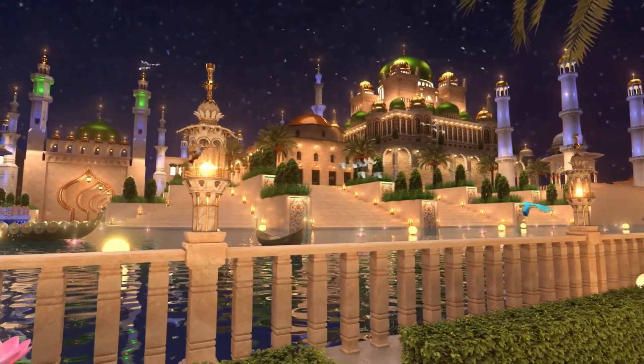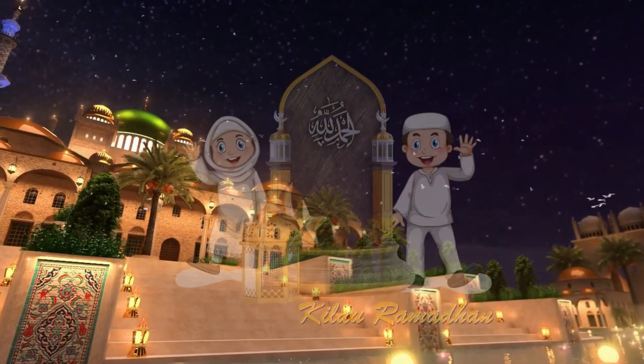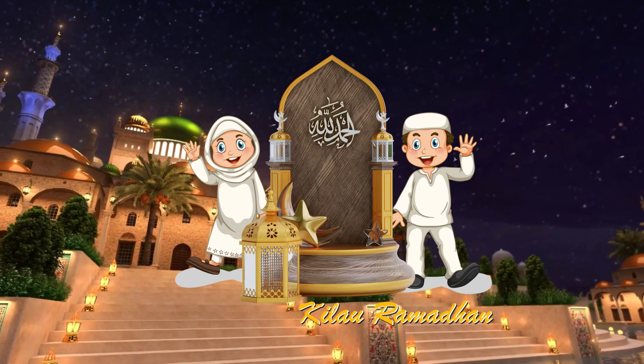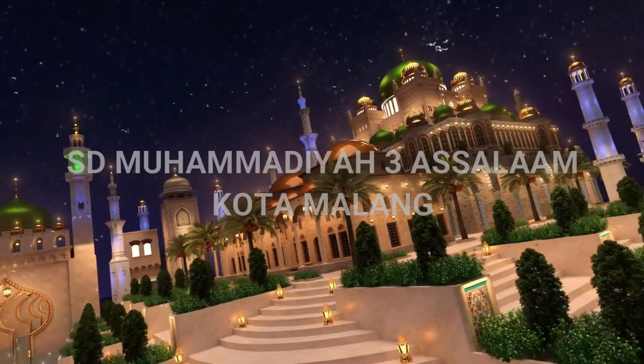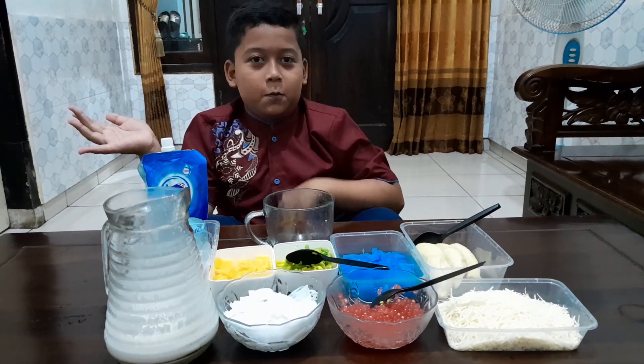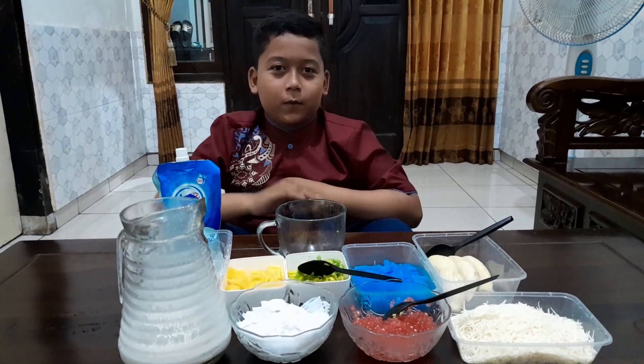Ramazan, Ramazan, Ramazan. Assalamualaikum warahmatullahi wabarakatuh. Halo Sobat Muntas!